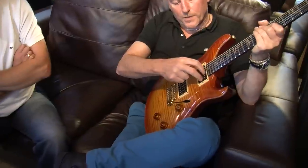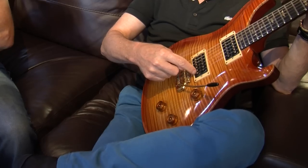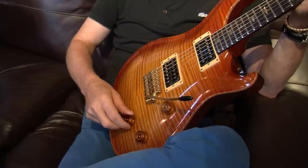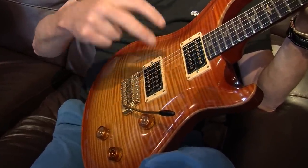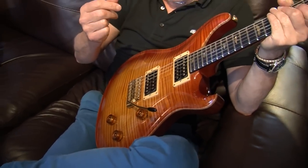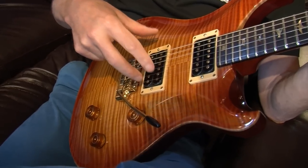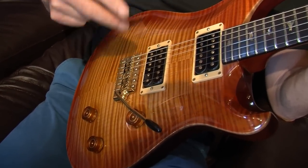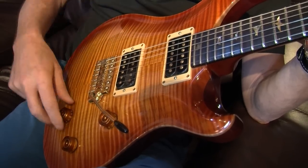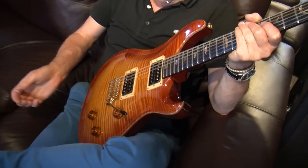The way it works: fully one way it's the neck pickup full humbucking. Next position is the two outside coils, single coils together in a Strat-ish kind of sound. Next is those two together in a slightly more Strat-ish, thinner, softer, in-between sound. Next is the bridge pickup single coil-ish — still humbucking but single coil-toned. Then fully the other way it's the bridge humbucker. So it's an amazing array of tones.